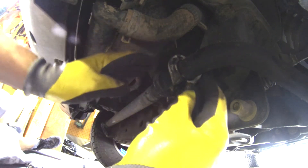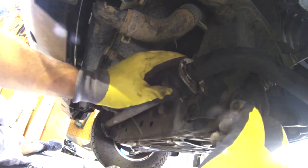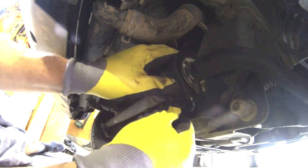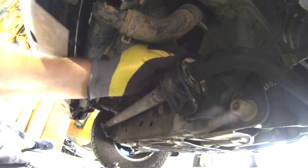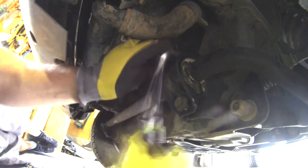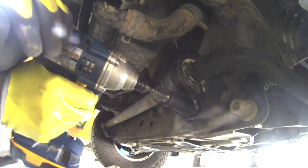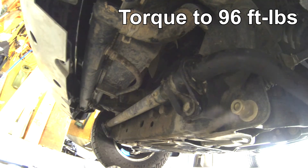The bushing goes back over — press everything back into place, and it's really that easy. The only nuance is this U-shaped bracket has one hole on one side and a U-shaped slot on the other side. The U-shaped slot goes up. Tighten everything down, torque it to 96 pounds, and your front end should be quiet.